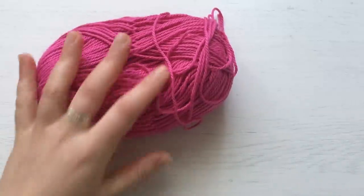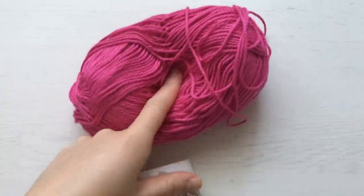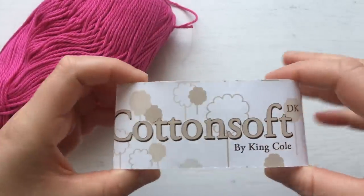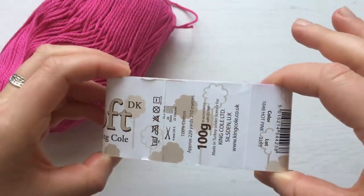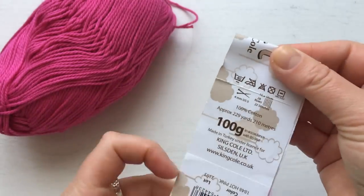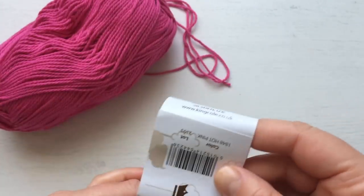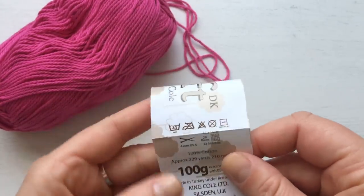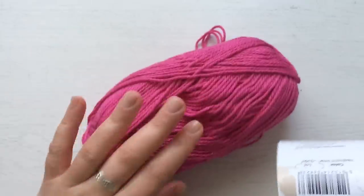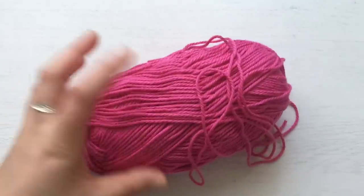You need cotton yarn. I have this one here — I've used it before and it's nice and cheap. It's called Cotton Soft by King Cole, 100 grams, and you knit it with four millimeter needles. It comes in many different colors. It's 100% cotton, 210 meters, so you get a lot of washcloths from one skein. I started a new skein and knitted one and you can hardly see I've used it.